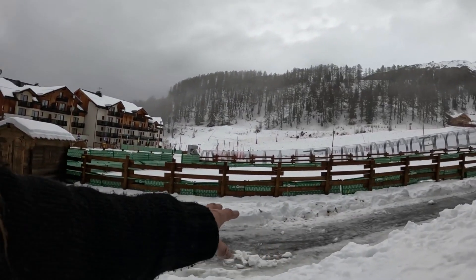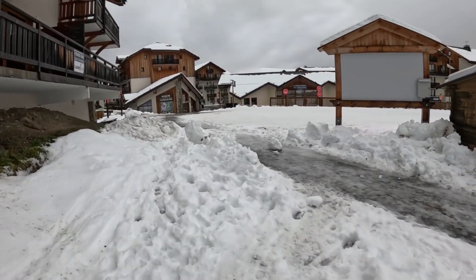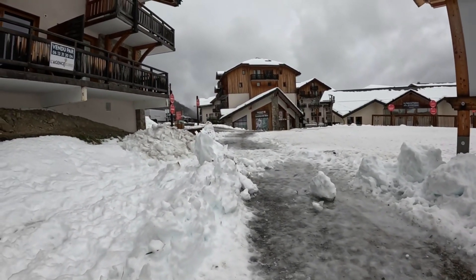You can see the water running down the path — ice with water on top, lethal — but that's not my responsibility. Okay, thanks for watching again.